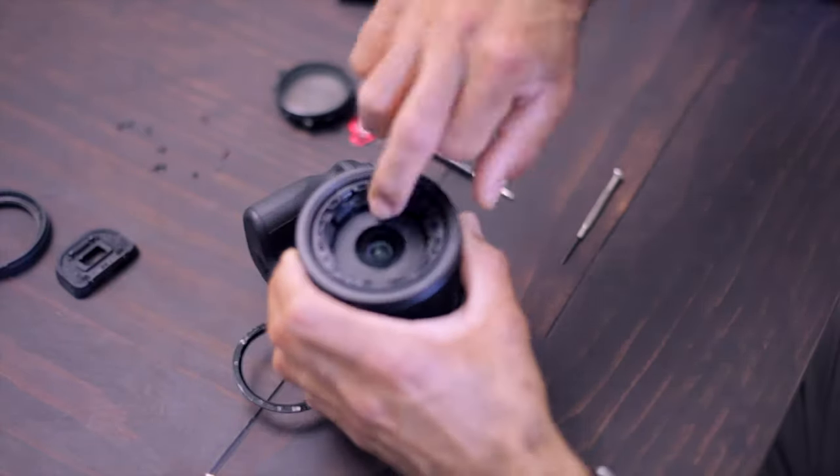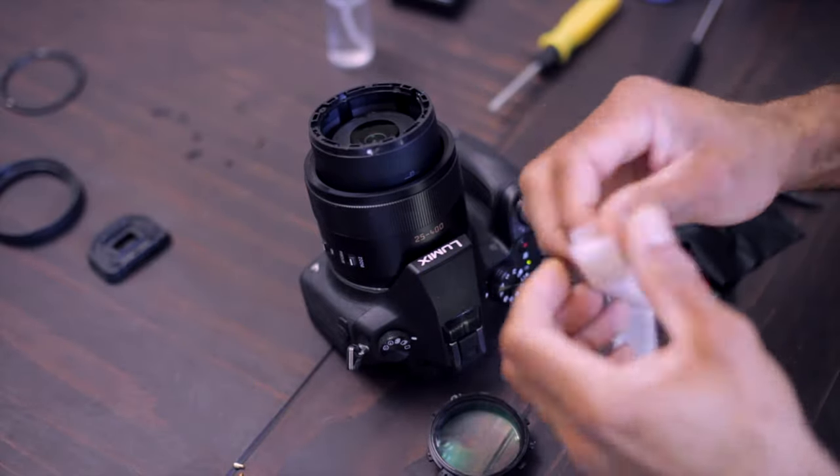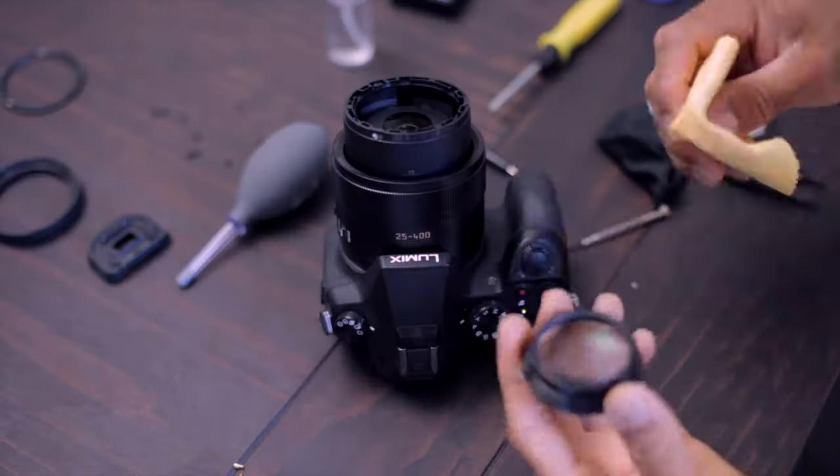Now putting it back together — put the cover in and press it hard as far as you can. Clean it up with a wet lens wipe or maybe a dry wipe, and blow some of the dust off of the area.